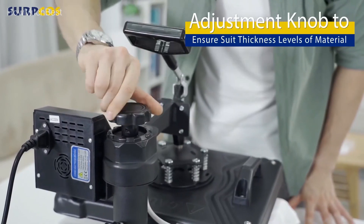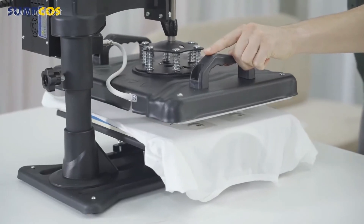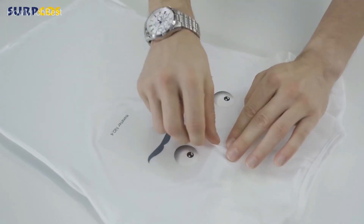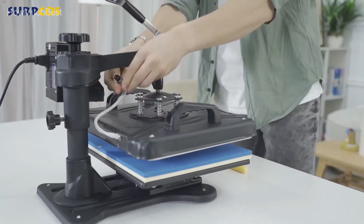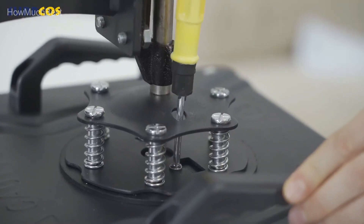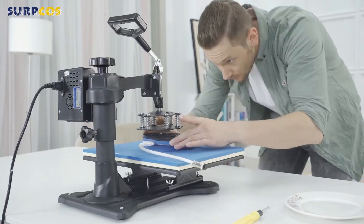This 5-in-1 multifunction heat press combo includes one Teflon-coated platen 12 by 15 inches, one cap press 6 by 3 inches curved, one mug press for 3 to 3.5-inch diameter 11-ounce mugs, and two plate presses for 5 and 6-inch diameters — making it very functional and a great choice for a wide variety of projects, from smaller hobby jobs to larger commercial endeavors. Model number HPM-121505. The unique design promotes easy disassembly and assembly, while accounting for safe, comfortable, stable, and effective use. It supports 900W at 110V.